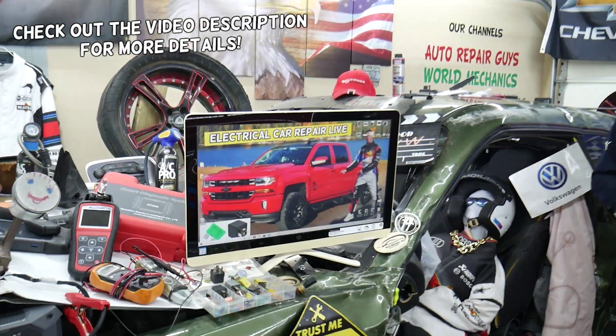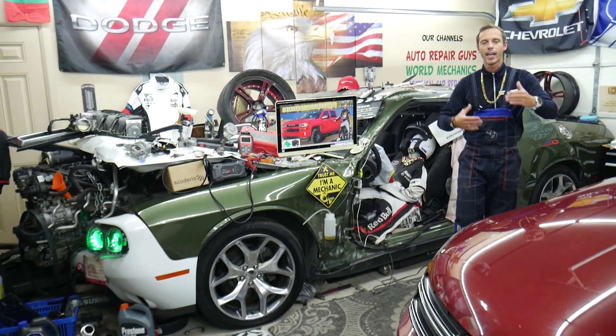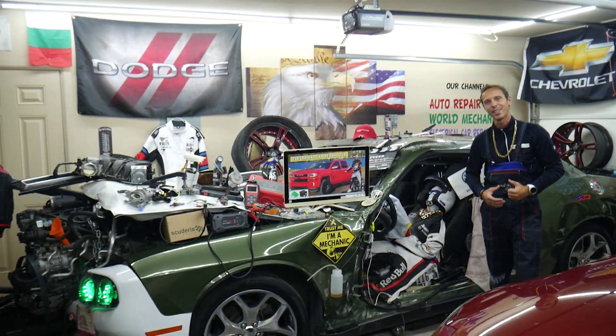Hey guys, welcome back to Electrical Caric Paralife. Our mission at the garage is to save you guys as much money as we can. That's why we make these absolutely free videos and we teach you how to fix your car for free. Let's go ahead and start on it now.